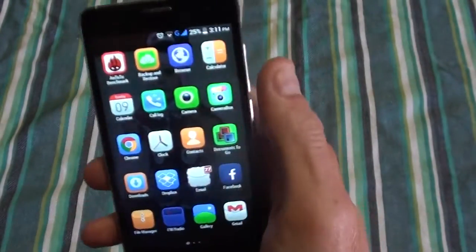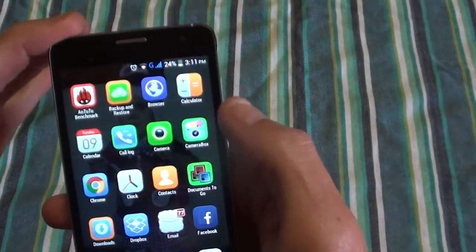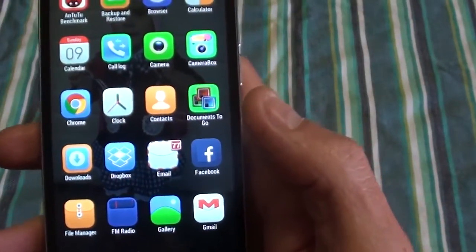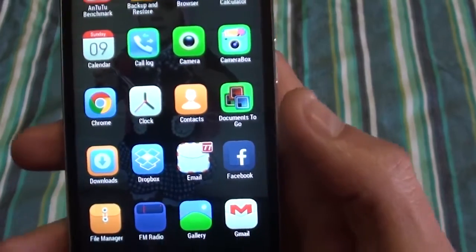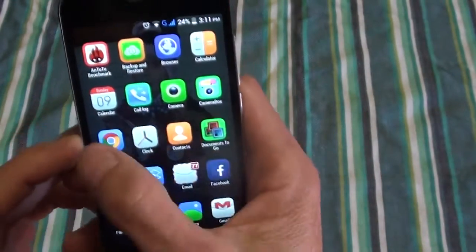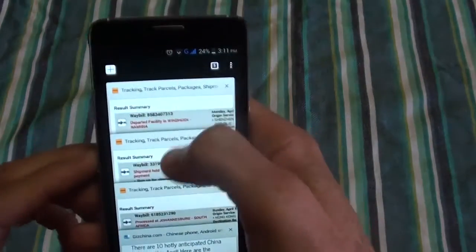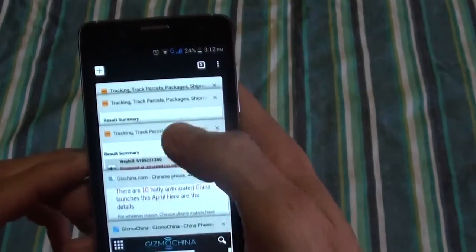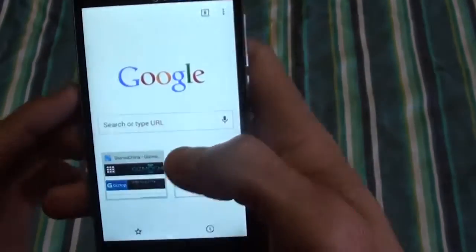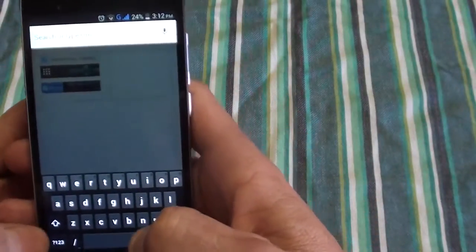Other apps available include backup and restore, and a Camera Box app which is just another camera app to play around with and add funny effects to your photos. You've also got Google Chrome — currently I've got five open web pages and I'm connected to Wi-Fi.